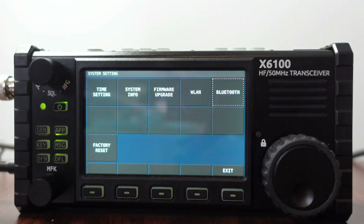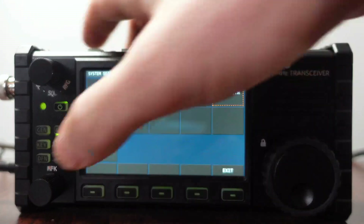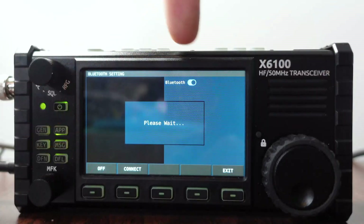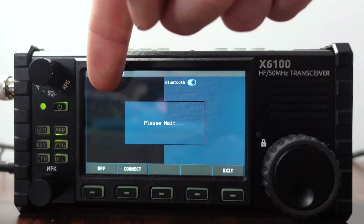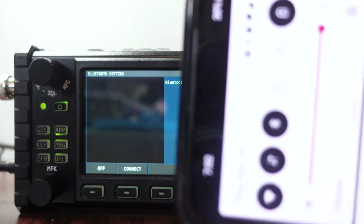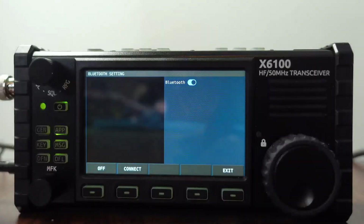Next up is Bluetooth, and I'm having a little bit of problems with this one too. If I click on Bluetooth and select it, it says please wait and Bluetooth is enabled, as we can see. So right now it should show me a list of Bluetooth options available. I currently have my computer as well as my phone enabled with Bluetooth — we can confirm that by seeing the Bluetooth icon is enabled.